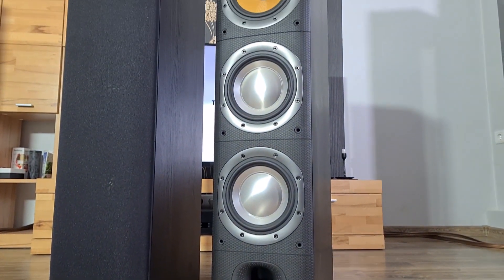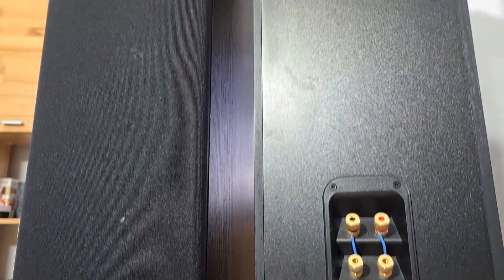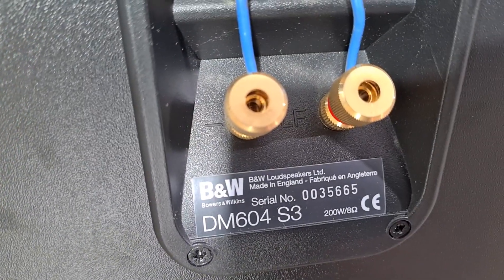They are almost 1 meter tall and each weigh about 30 kg. They can be used in a bi-wire setup or you can use speaker jumpers if needed.